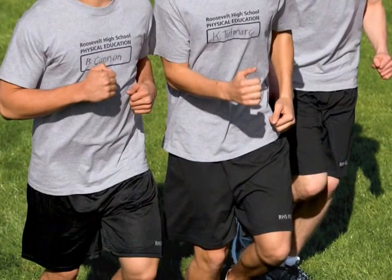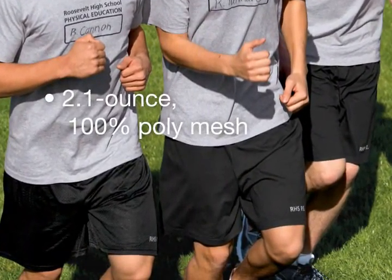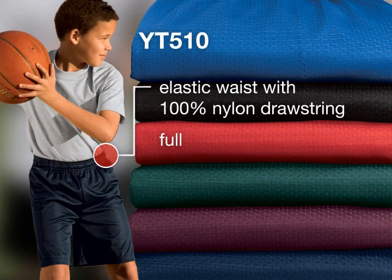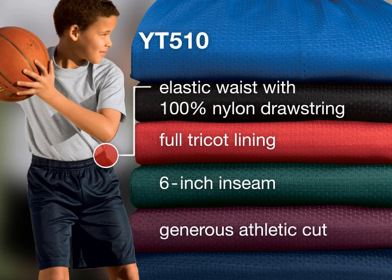For the complete coordinated uniform, we also offer our 2.1 ounce 100% poly mesh in shorts. Our youth mesh shorts have an elastic waist with 100% nylon drawstring, full tricot lining, 6 inch inseam and a generous athletic cut.